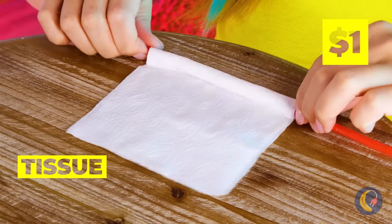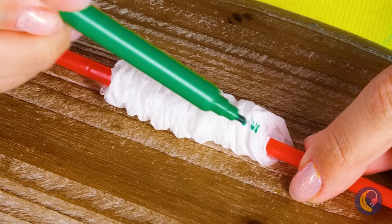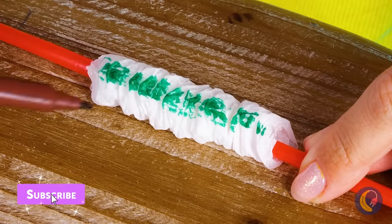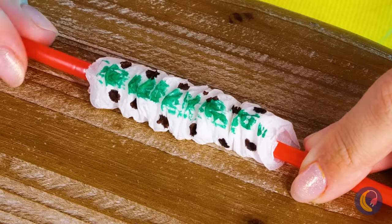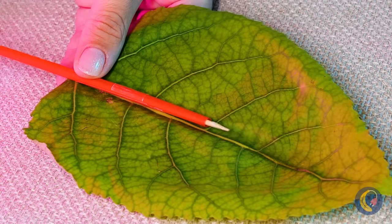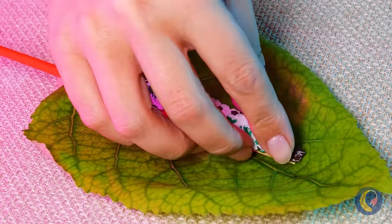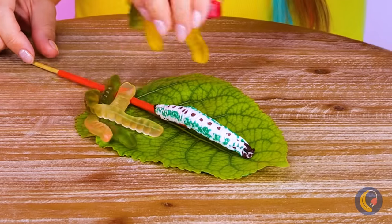Is that a leaf? Take a tissue, preferably clean, and roll it up. Scrunch it up and add some colors — green with brown spots. Take it off. Add a straw and a skewer on the leaf, and you've got a dancing caterpillar. Now it's party time, and we've got a full house.